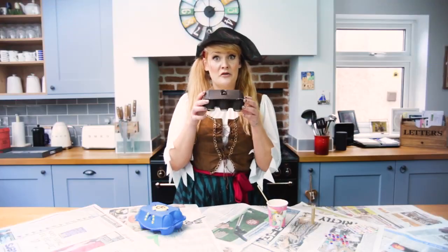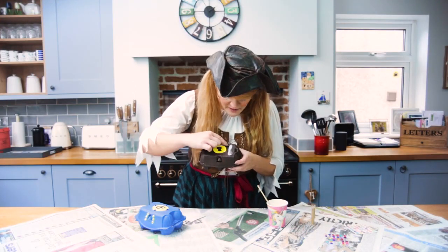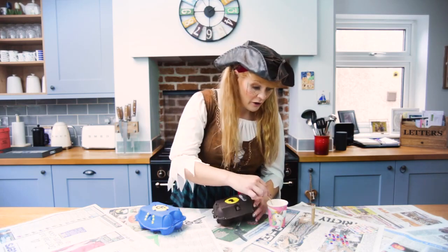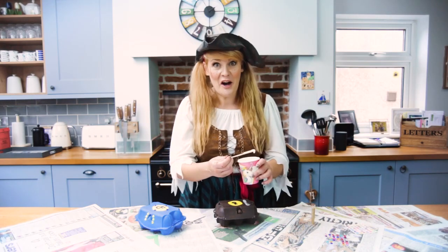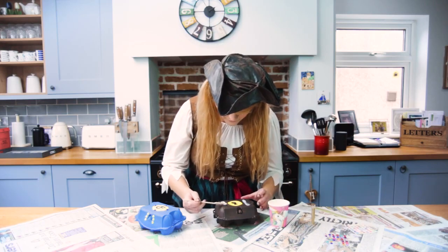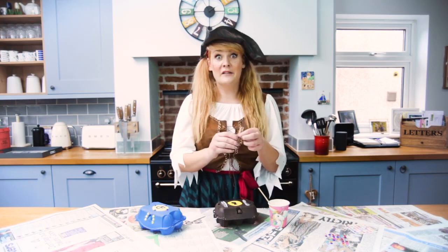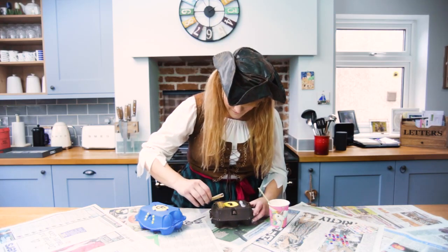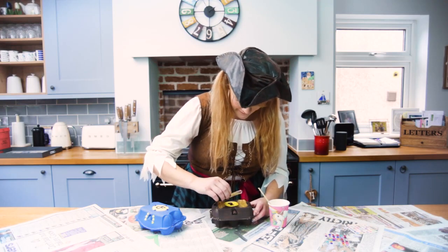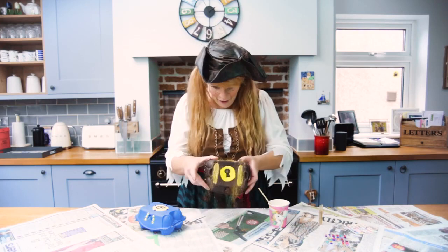Now that our treasure chest is dry it's time to add our other decorations. As you can see I've put some PVA glue where I want my glitter to go and now I'm going to do the other side. Once you've added your glue, take your glitter and sprinkle it wherever you want the glitter to be. And when you're finished give it a big shake like this. Arr!